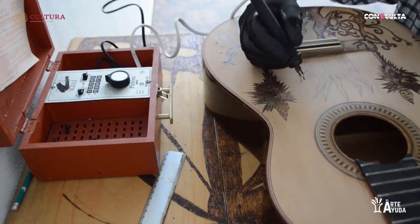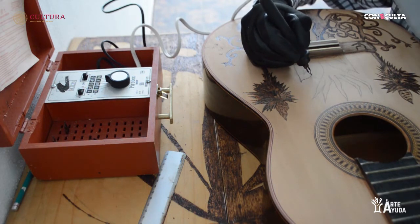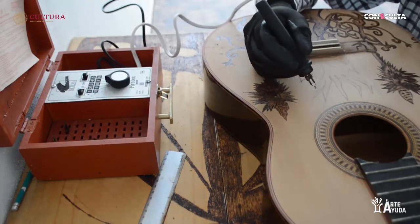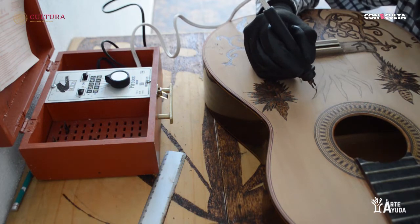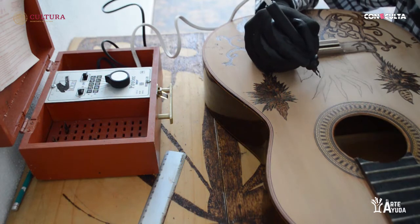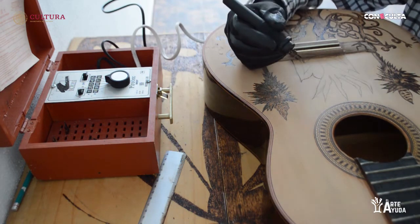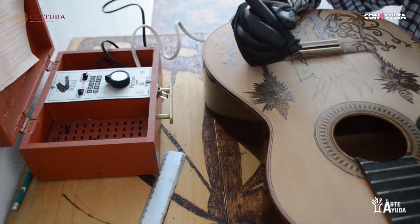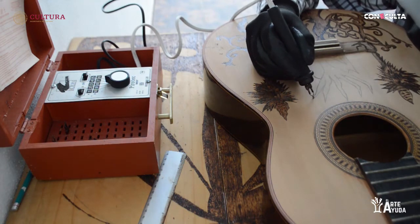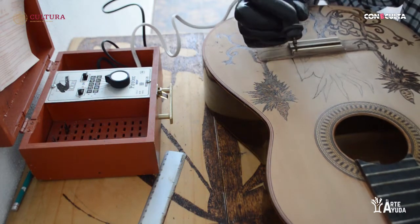Ya como podrán ver, pues ya se empieza a marcar el dibujo. Tratamos de hacerlo por encima para que, si tenemos algún error, no nos cueste borrarlo. Me di cuenta que marca mucho, así que lo voy a bajar para que sea una obra con muy poquita línea, muy poquito marcado. La dificultad que podemos encontrar al trabajar con madera es que la madera trae un tipo de veta natural. Las vetas son hacia la parte de arriba, y eso hace que cuando yo haga el pirograbado de manera horizontal, se genere cierta cantidad de puntos al pasar de una línea a otra. Lo que se trata es que sea muy tenue para poder manipular bien el sombreado.